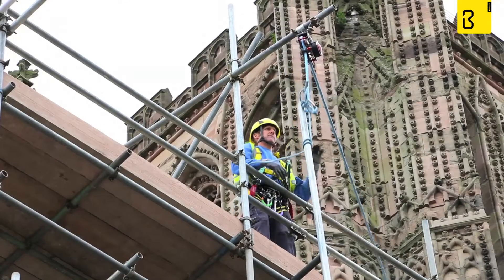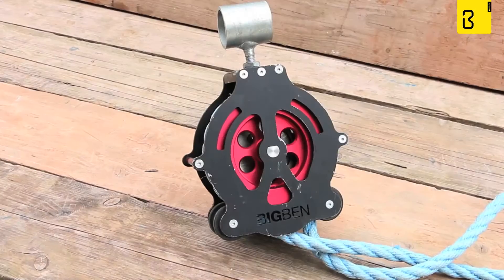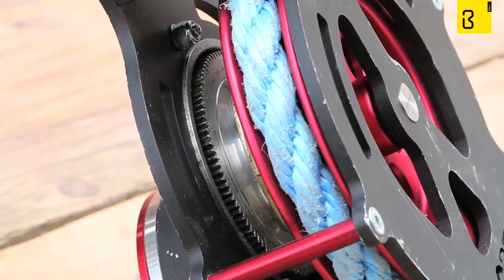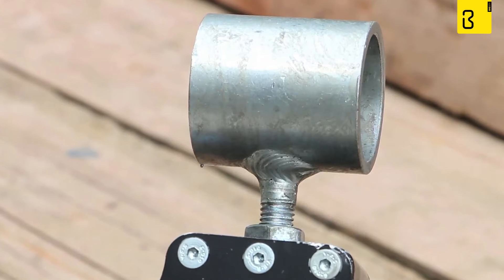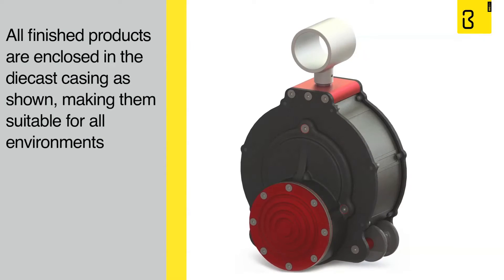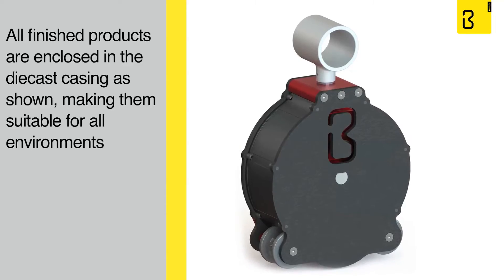Built for the toughest environments of industry and construction onshore and offshore, with marine grade stainless steel brake lining, high grade tensile steel galvanised, and high grade aluminium anodised and powder coated parts to prevent ingress and egress of water and contaminants. The Big Ben Braked Pulley used in this video was adapted to show the unique internal working mechanism. All finished products are enclosed in the die cast casing as shown, making them suitable for all environments.